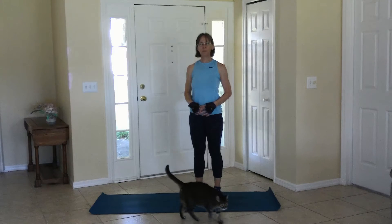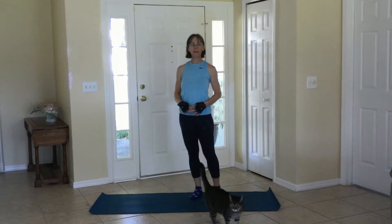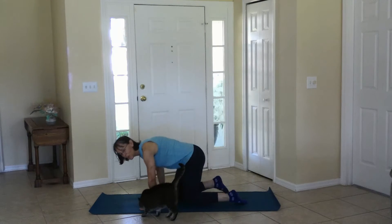Hi fitness friends, welcome to My Map My World. Please join me for a short yoga sequence. Come down to the floor — it's me and you.